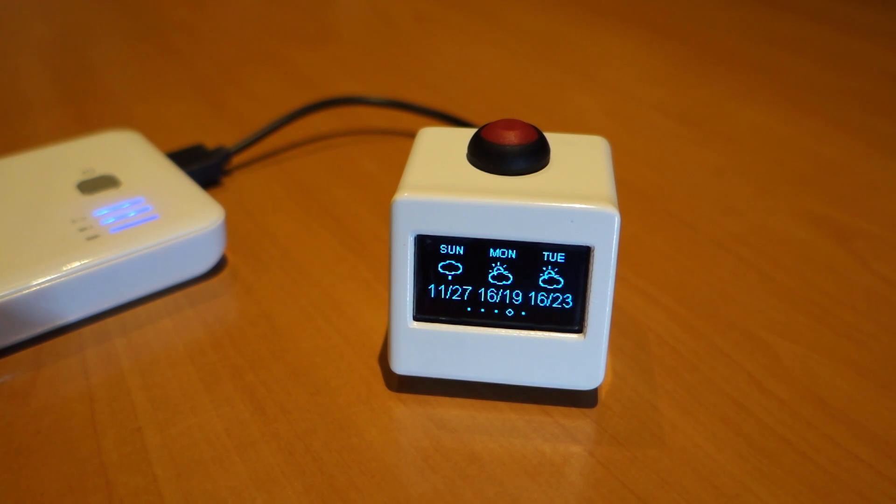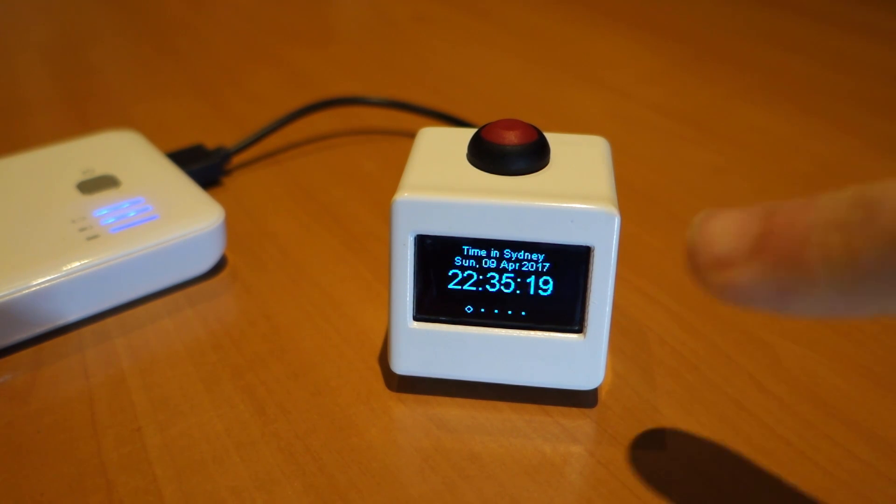Sydney is where I live — it's my folks who live in Leeds. Then we've got the forecast for Sydney. Obviously the indoor temperature is the same because it's off the sensor on the back. And the time in Sydney is half past ten at night.